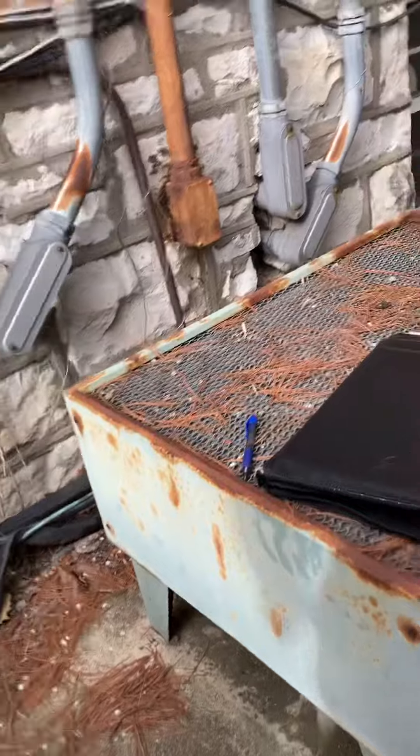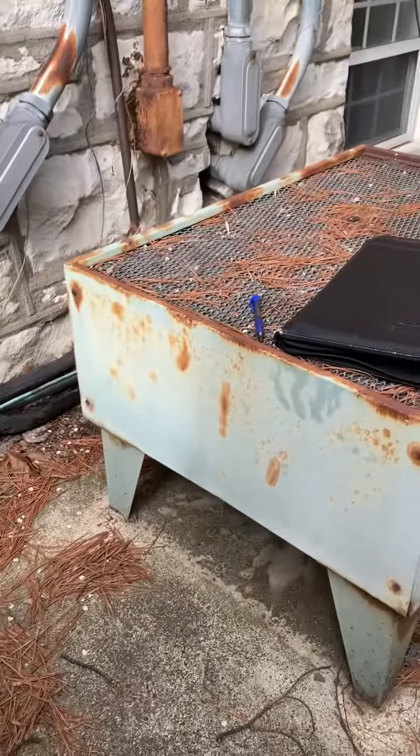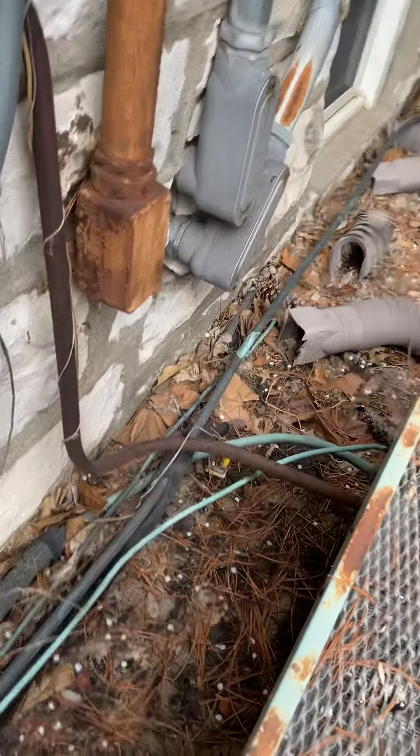We would need a new pad. It's actually reasonably level ground here — there's a poured concrete pad it's sitting on now. So we'd come in with the new pad, get it up off the ground, and then we've got our fuse disconnect box. We'll update that with a new whip.